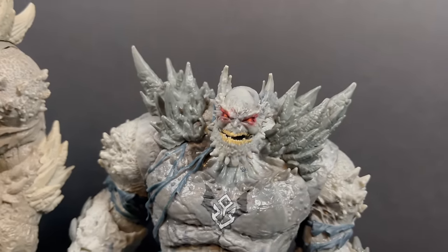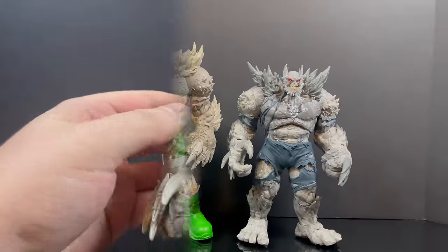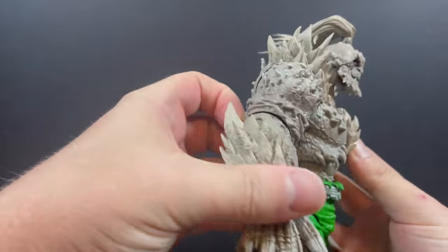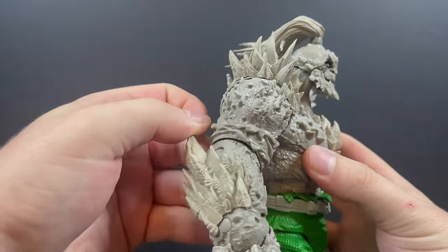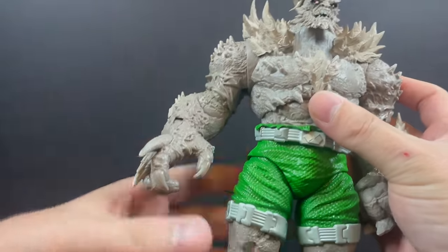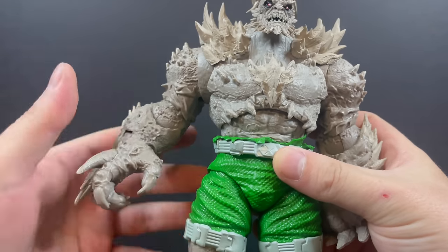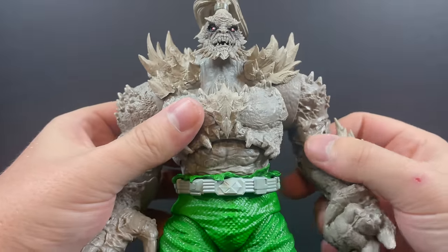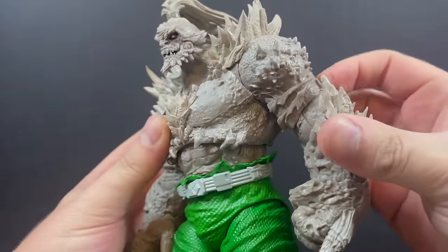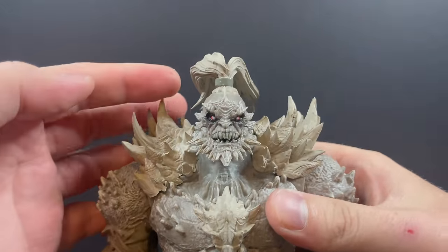He also has the tattered parts of the Devastator mold which they clearly did not paint on this Doomsday. As a collector you go 'man, that is chintzy — put a little oomph in this box set.' When you see it up close, you really could have just painted that green; it would have matched that he's broken out of the containment suit. But now it just looks like they cut a bunch of corners and it looks terrible.